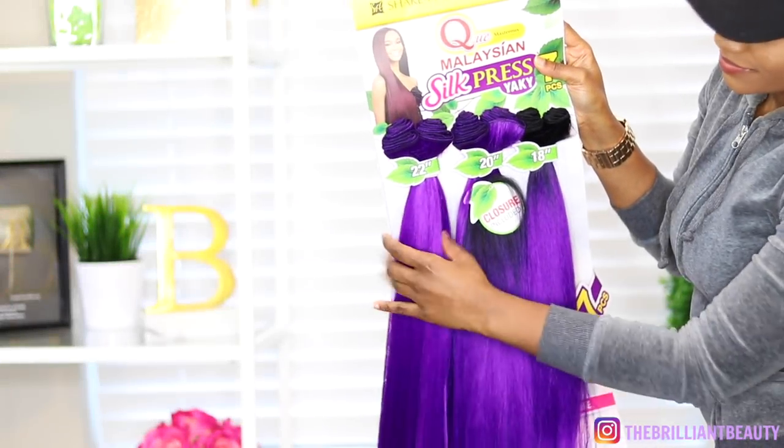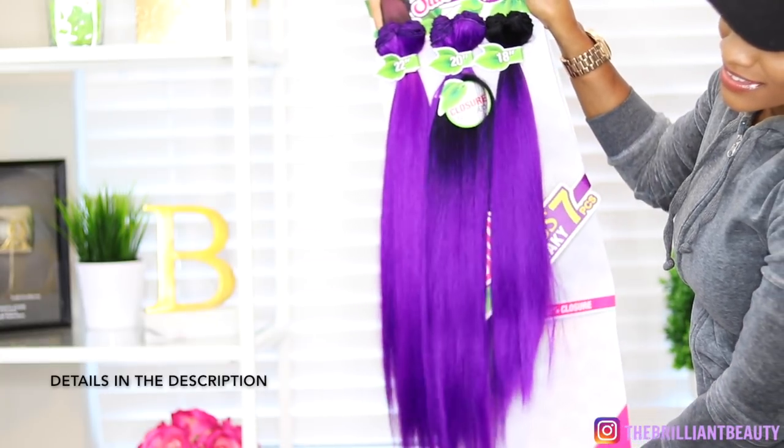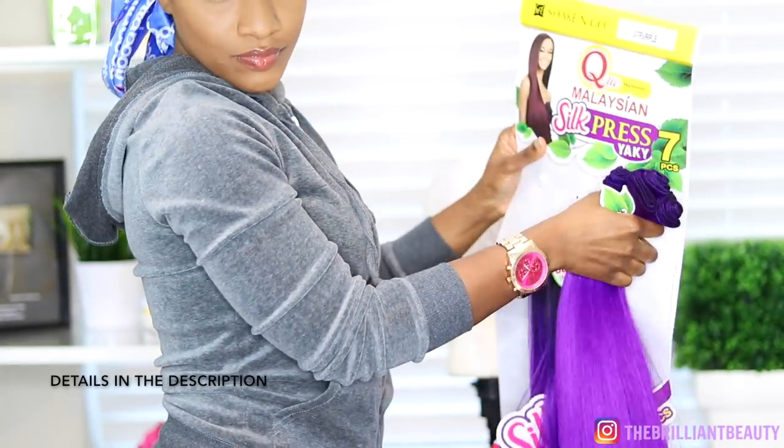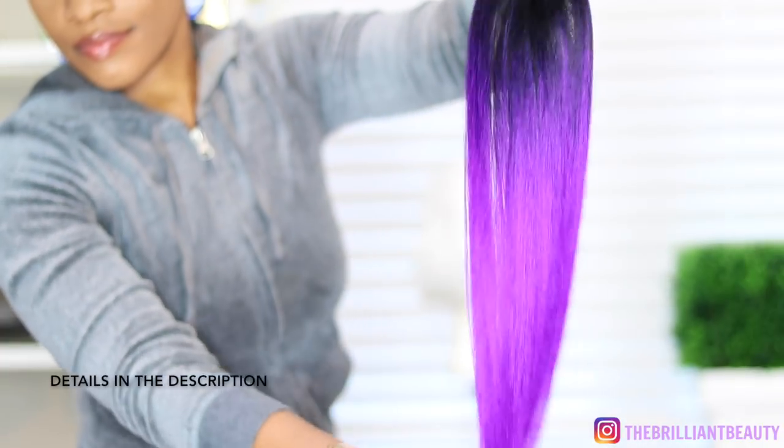Now the hair I purchased from my local beauty supply store. Not entirely sure if it's online, but you can definitely check your store or just google. It comes with 3 different lengths and the closure piece that I barely use, but I am going to use it in this video today.